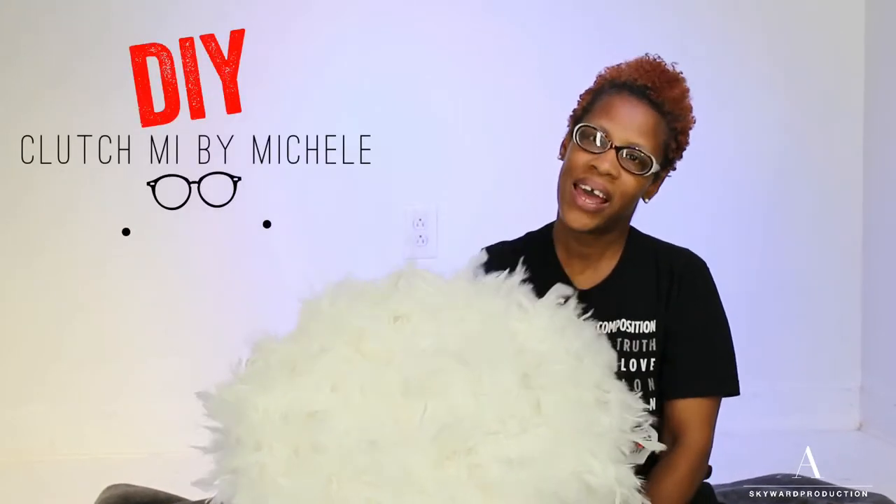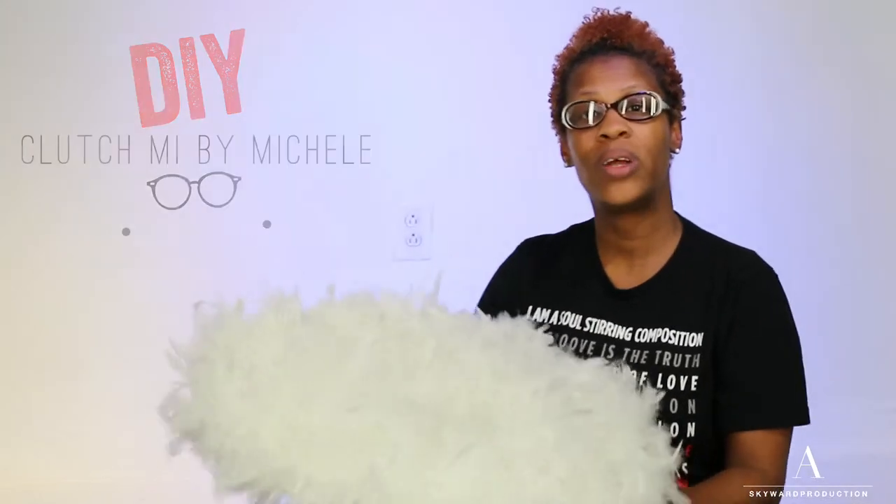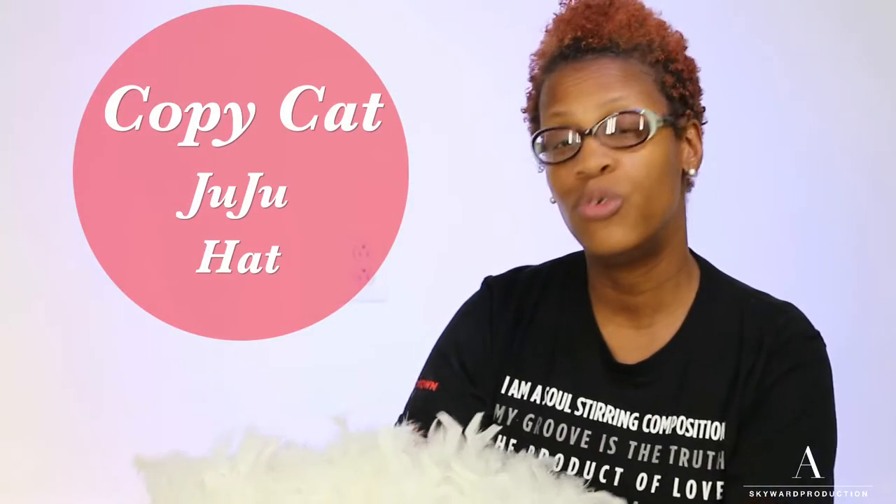Hello you guys. Today I am coming to you with a DIY project. They are copycat juju hats.